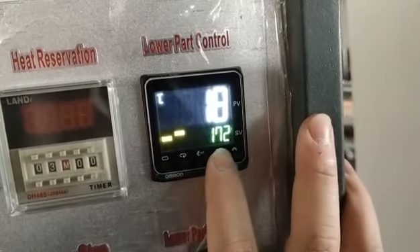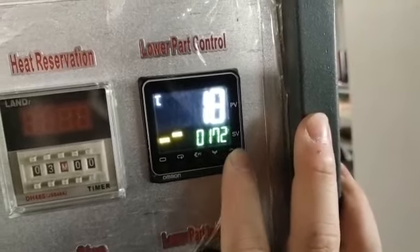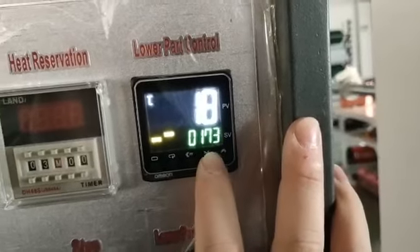Then go back to this part — it's for the spritzing temperature. Set it to 174 or 173. That's okay.